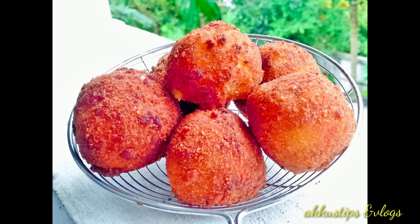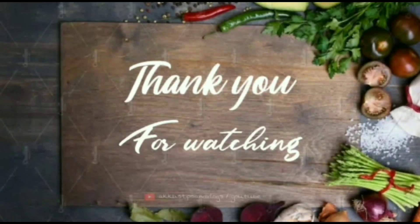If you like this video, please share this video and subscribe to my channel, and hit the bell icon. Thank you for watching.